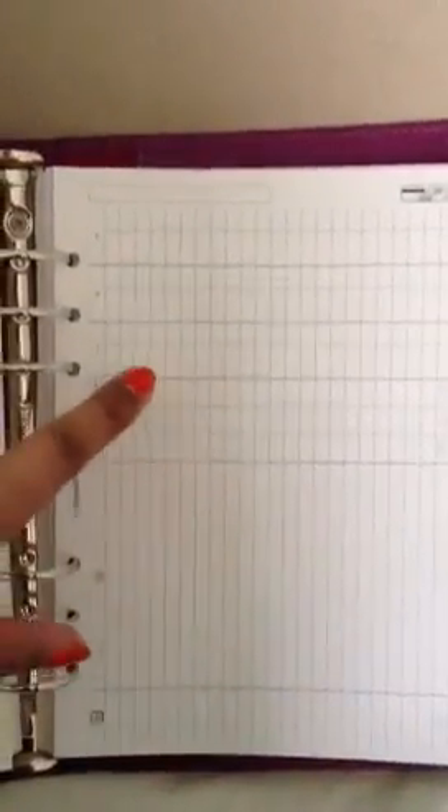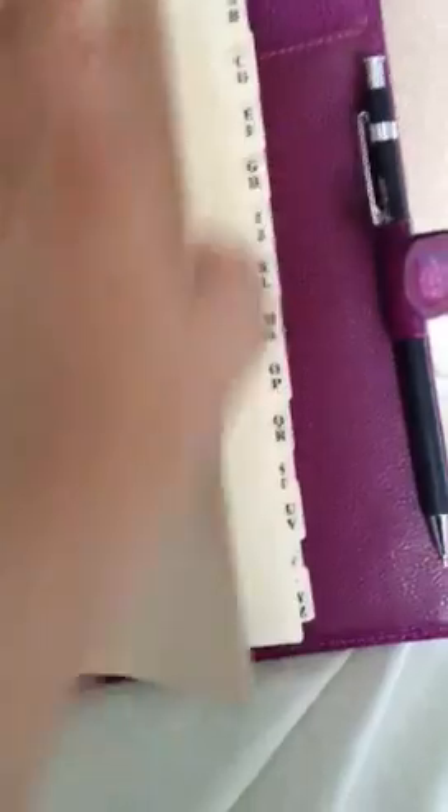You also get finance pages where you can put the dates down, a description, outgoings, incomes, to keep a track of those if you wanted to. You also get notepaper in there as well.